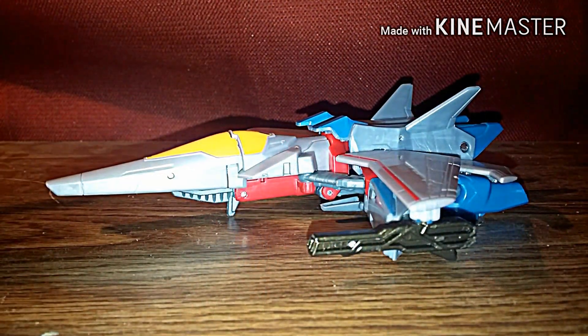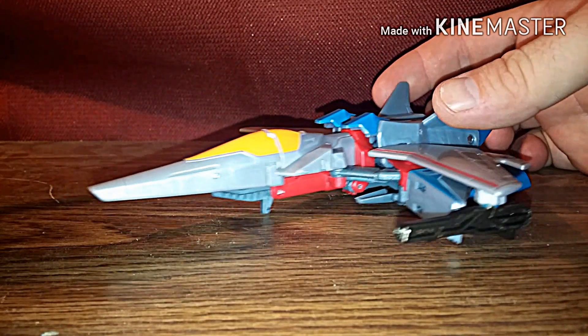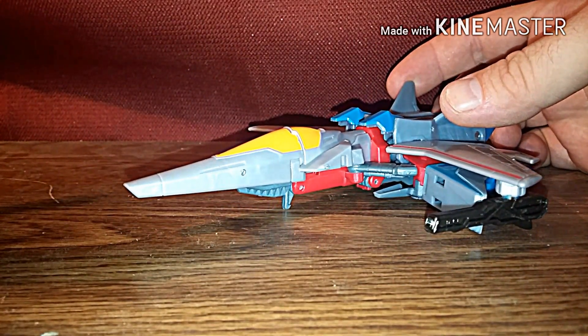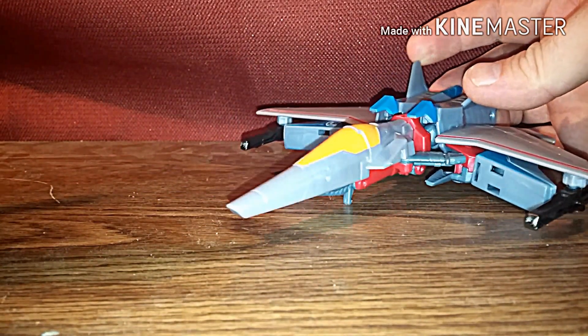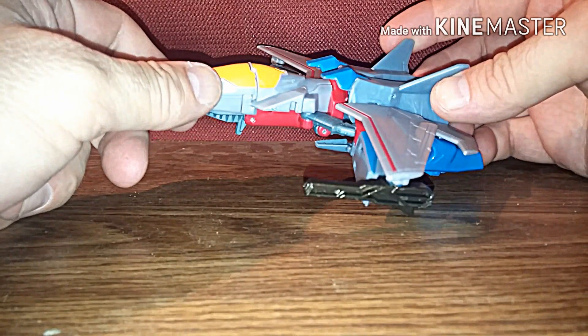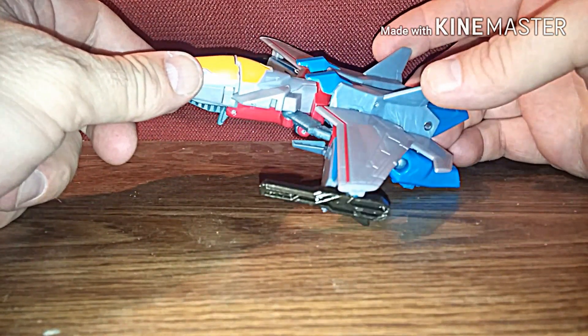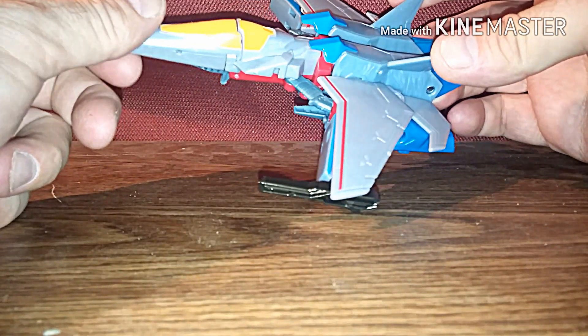Hello Transformers fans, this is 37RustDog back again with another Transformers review. This time it's the Transformers R.I.D. 2015 Warrior Class Starscream. I did see the other one — I'm gonna call it the Power Surge Starscream — and I really didn't like that one too much, but I saw this one and saw numerous reviews of him.